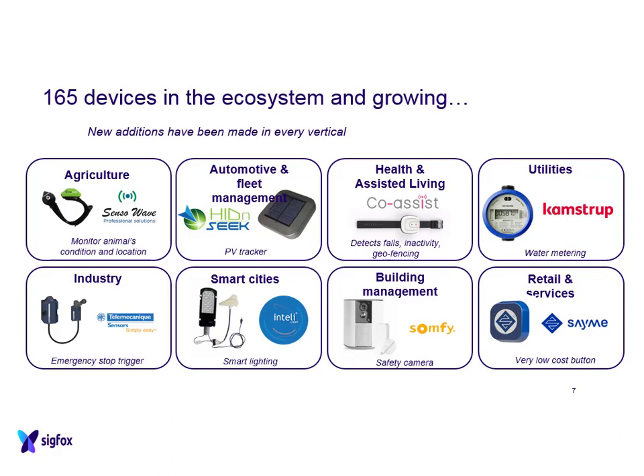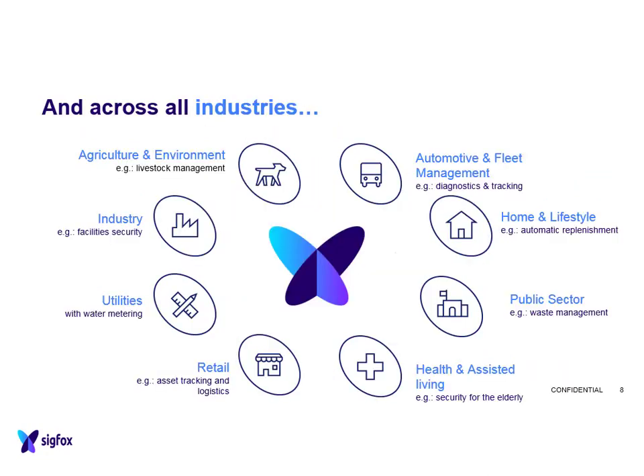There are lots of different market segments using Sigfox. It's been adopted in different countries with different types of applications - water metering, smart lighting, emergency stop triggers, safety cameras, and many more items that connect to the Sigfox network. It spans multiple industries including retail, health and assisted living, public sector, livestock management, and more. There are lots of different marketplaces where Sigfox has already been adopted for getting information from one location to another.